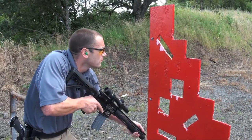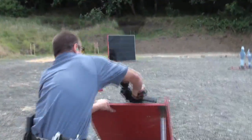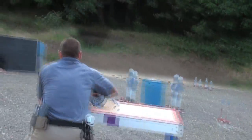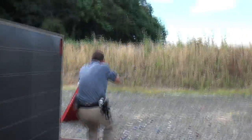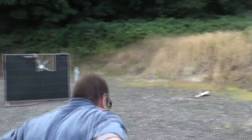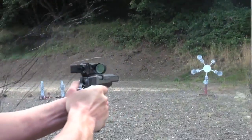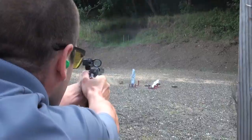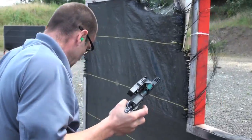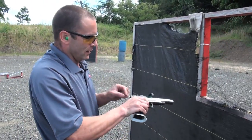Shooter ready? Go! That was a fairly pedestrian run with one stoppage on the gun using low-powered ammo, but I went down fairly clean.